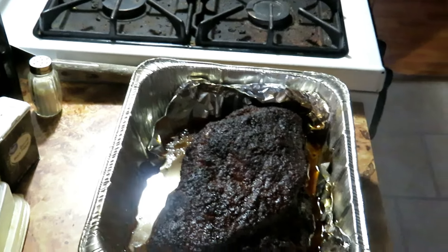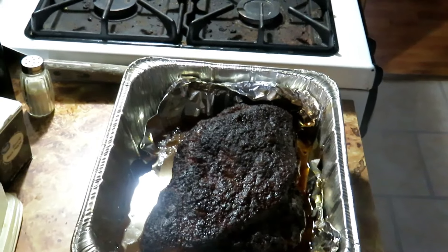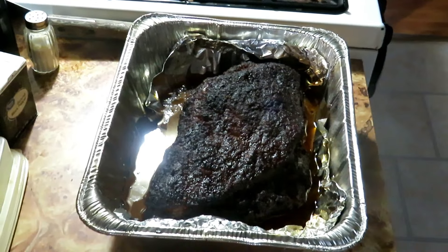Got her off the smoker and it seems to have come out pretty good — we're going to find out. I'm going to pull it all apart right now, shred it up into pulled pork. I also made another batch of that same injection sauce — I let it simmer longer to thicken up — and I'm going to use it as a barbecue sauce on the pulled pork.